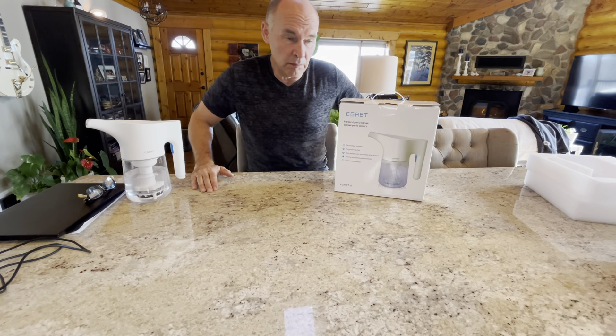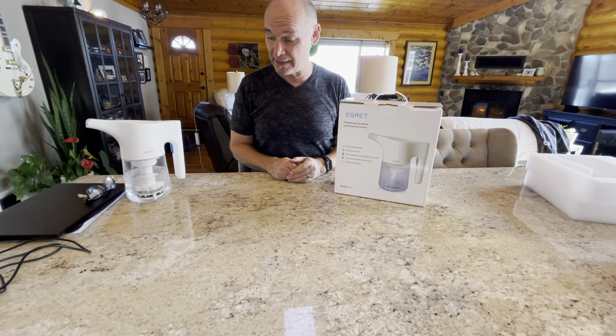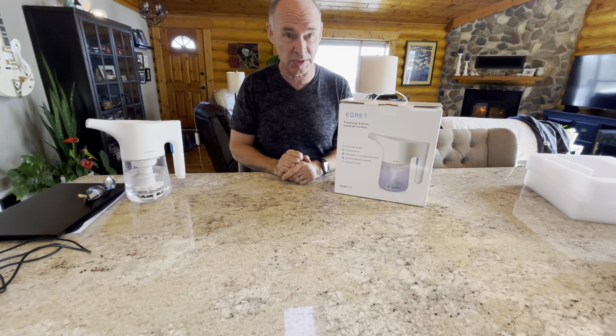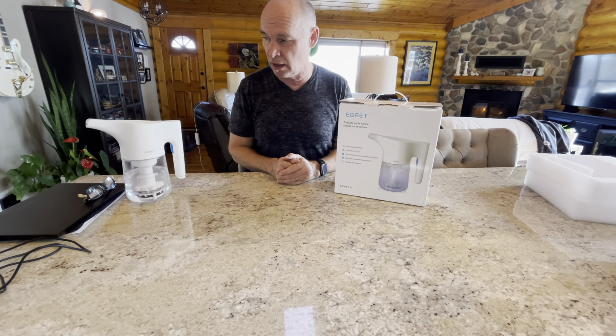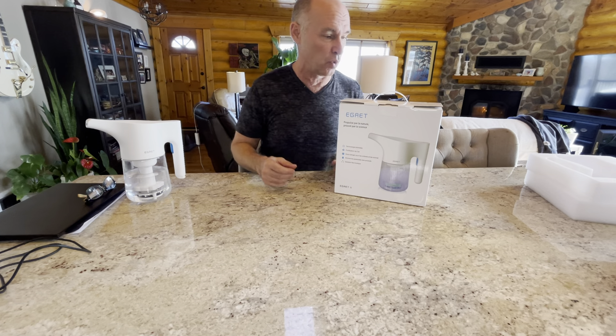Today we're going to do an unboxing of a new Egret, and at the same time I'm going to show you what we're doing here. While we do this quick unboxing video, I'm going to start an Egret cycle on my already-opened Egret so you can watch that kind of in the corner.